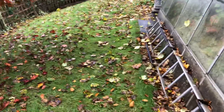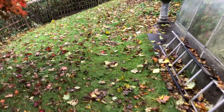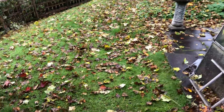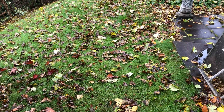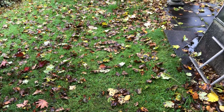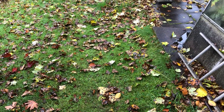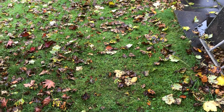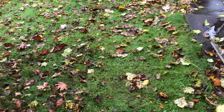For a formal lawn, yes you do want some nutrient — but that's why we mulch cut, just taking the tips of the grass off and allowing that to drop back into the soil, returning the energy, minerals, and nutrients that the grass itself has been depleting in the process of growing.